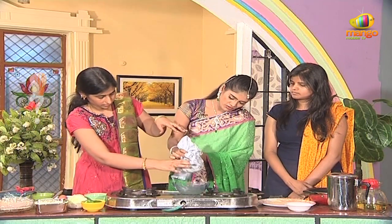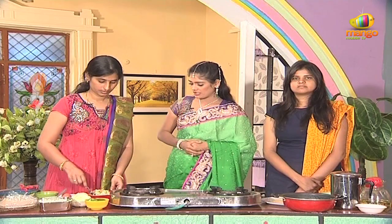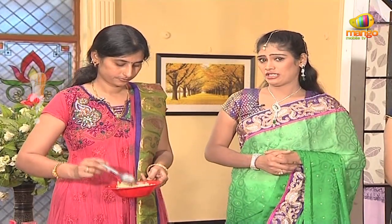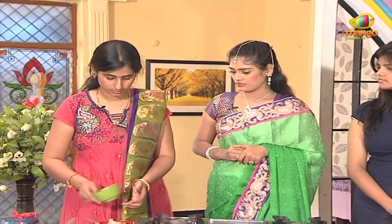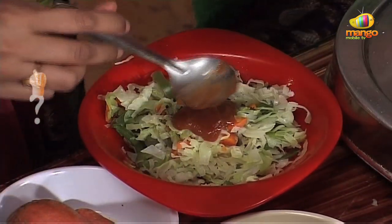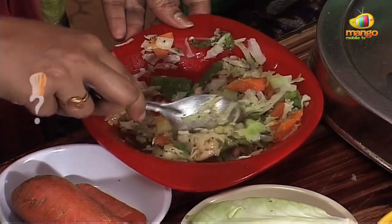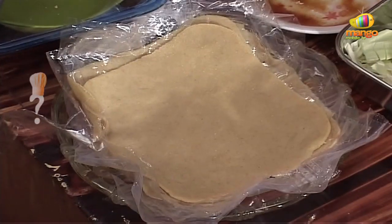Squeeze out the water and let it dry. You can give these to the kids. If we add cabbage, capsicum, and carrots with a little salt, it will be healthy. Add a little pepper depending on taste, and you can add some tomato sauce and salad.